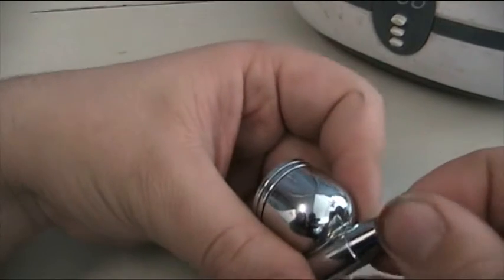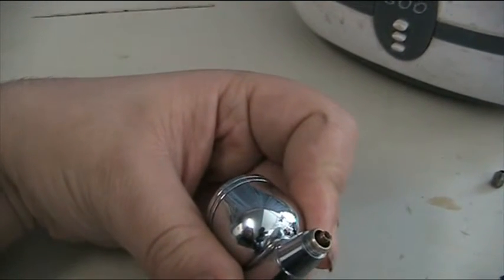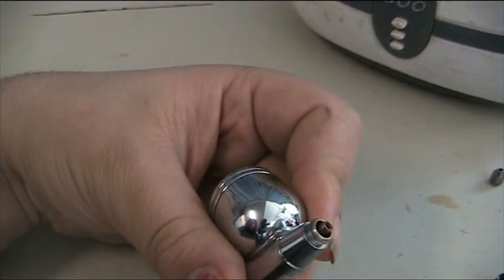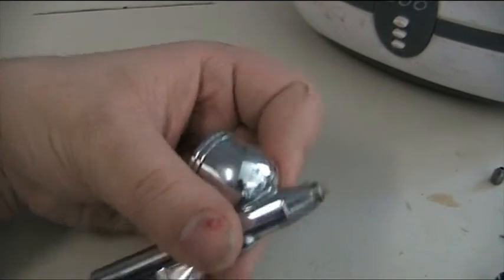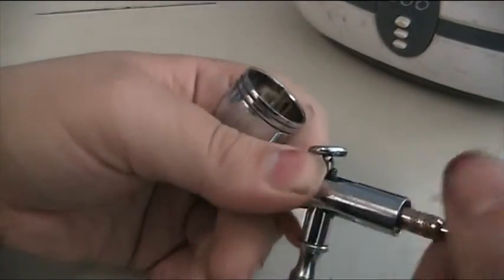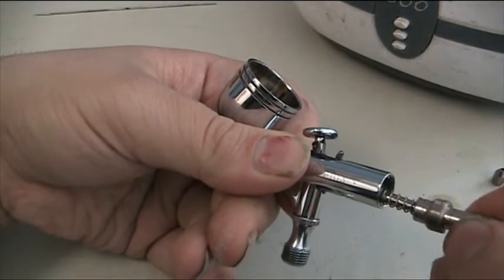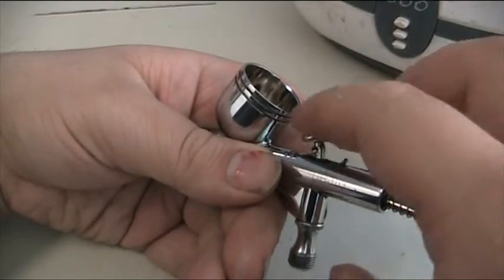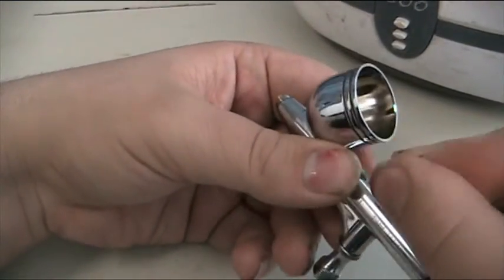A big problem a lot of people have with the nozzle is they over-tighten it when they put it back on and the thread stays inside the airbrush. When tightening it, you should only tighten with one or two fingers and stop when there's no more pressure — it does not have to be that tight. The nozzles I buy do not have a rubber washer; it's just pure metal thread. The more expensive ones do come with a tiny washer, but I found buying the non-washer ones makes absolutely no difference. After a month's use and with lubrication, this airbrush is still very comfortable and smooth in its trigger operation.